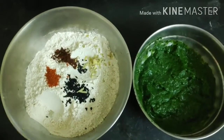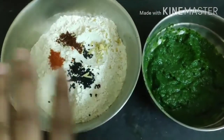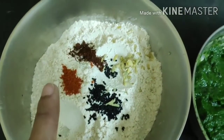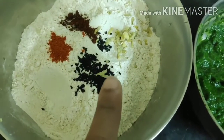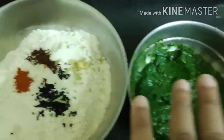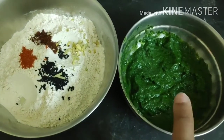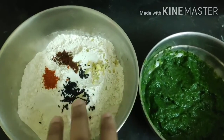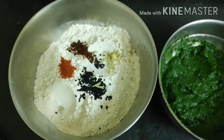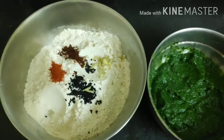Now it's time to make the spinach paratha. I'm using the remaining spinach paste from the rice recipe. I've taken wheat flour and added grated ginger, garam masala, a pinch of chili powder according to your spice level, and kalonji seeds — you can substitute ajwain if you don't have kalonji. Now I'll transfer the spinach paste into the wheat flour. Don't add water before adding the spinach, because it may become too watery. Add the spinach first, see how much water is needed, then add water gradually.